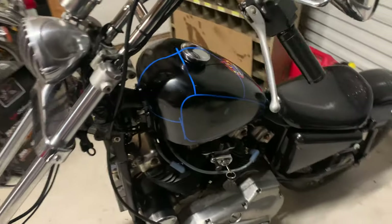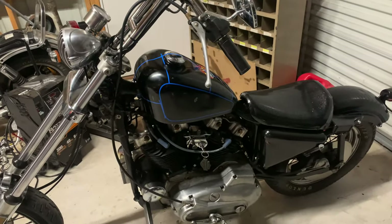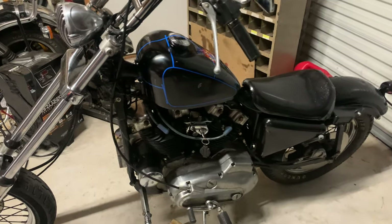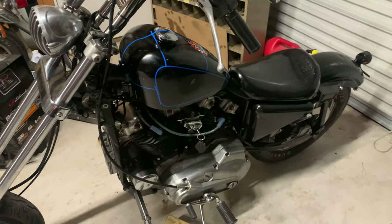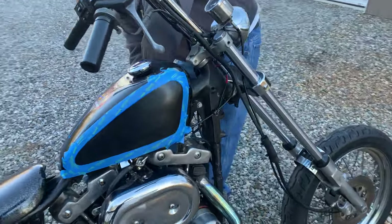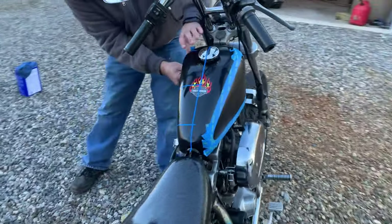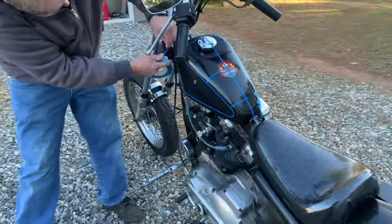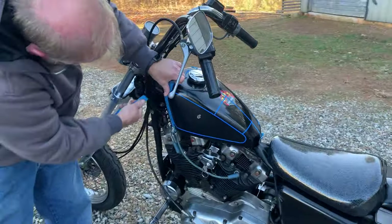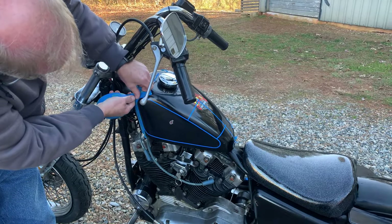Okay, both sides are done. I'm going to go ahead and wipe it down again, and then lightly sand it with some 600, just knock the shine off, and then start spraying. Alright guys, Pop's helping me out - get it taped up. That already looks pretty killer. He's just going around slowly adding tape, and you don't want to cover up on the inside of the blue line, because that blue line is going to be a real nice little fine line there.